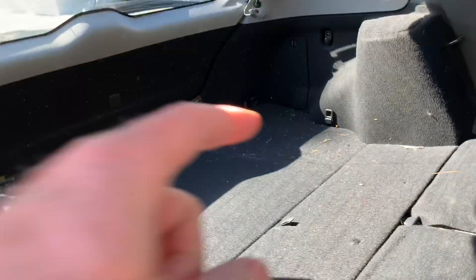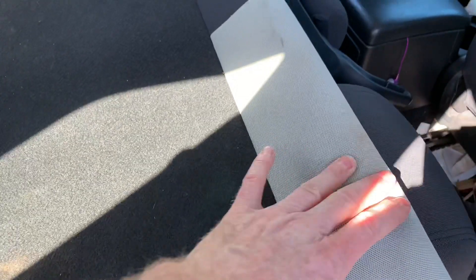If you're six feet tall you could sleep in here diagonally if you wanted to, and this could be a little pillow for you. So there you go, that's how you fold the seats down.